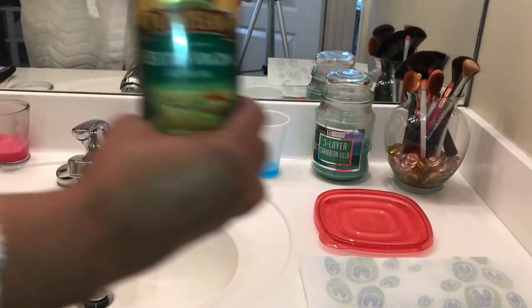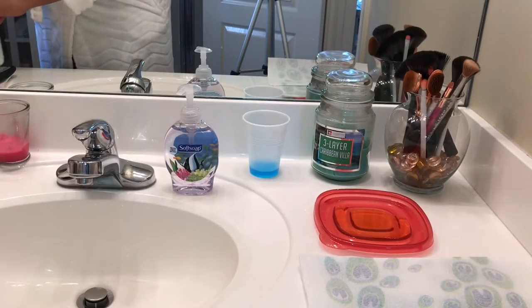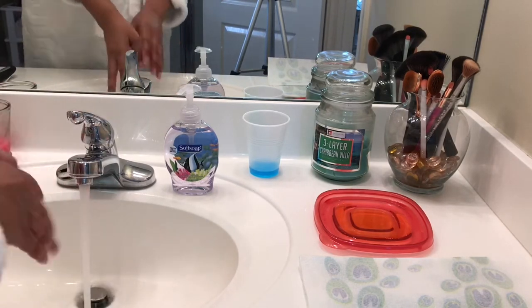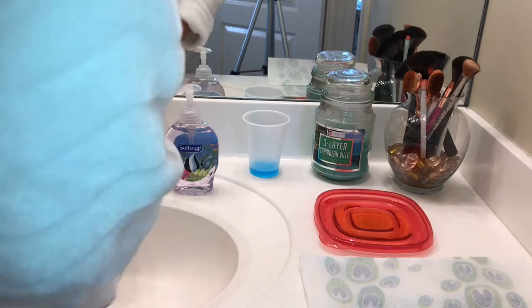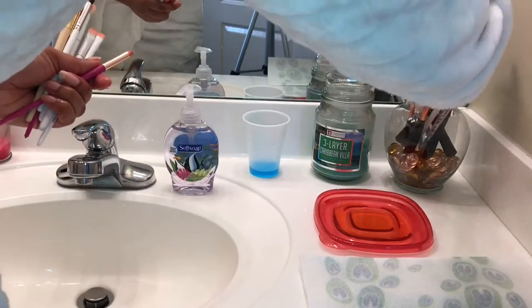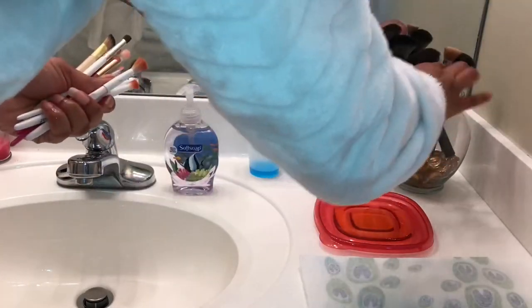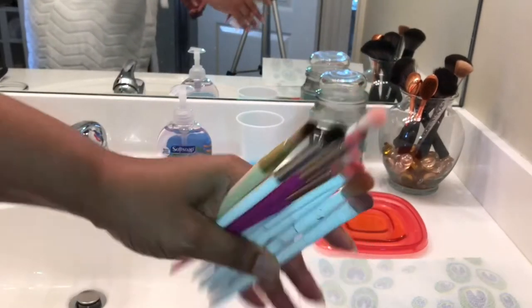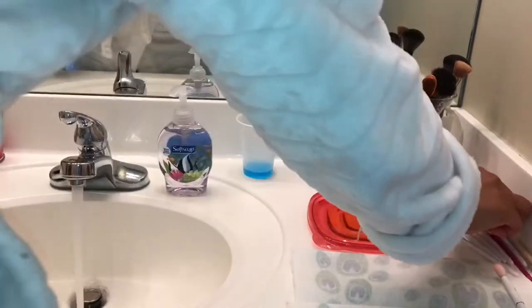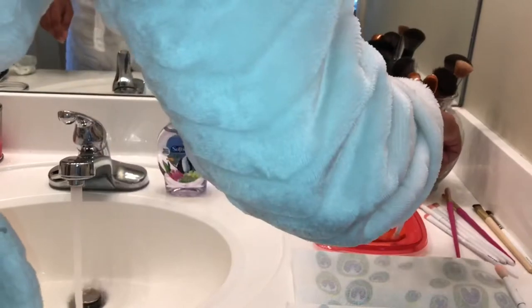I've got some Dawn dish soap in a cup and then regular hand soap. My process is: first I separate all the small brushes, start with them, and then do the larger brushes. Larger brushes tend to be yucky or full of foundation; smaller ones just have eyeshadow and little stuff.